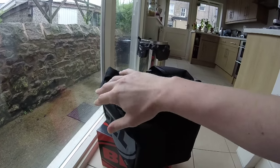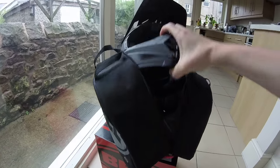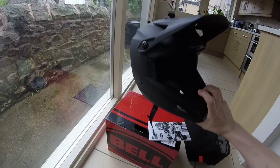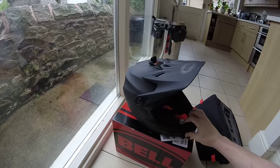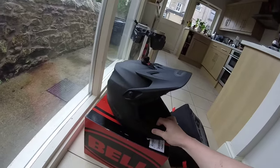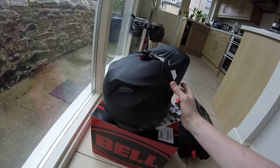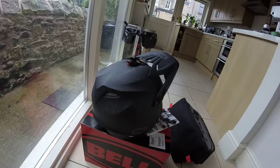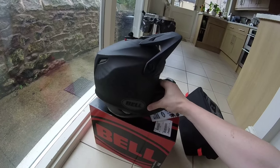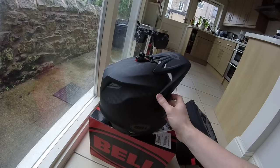There is a lightweight polythene carrier which envelops the helmet in the box. So, there is the helmet. This is the medium shell matte black carbon fibre Full 9. Also available is the Transfer 9 which is about £200 — about half price approximately. That has the carbon composite shell, the fibreglass shell. This is the carbon fibre weave which you can see here.